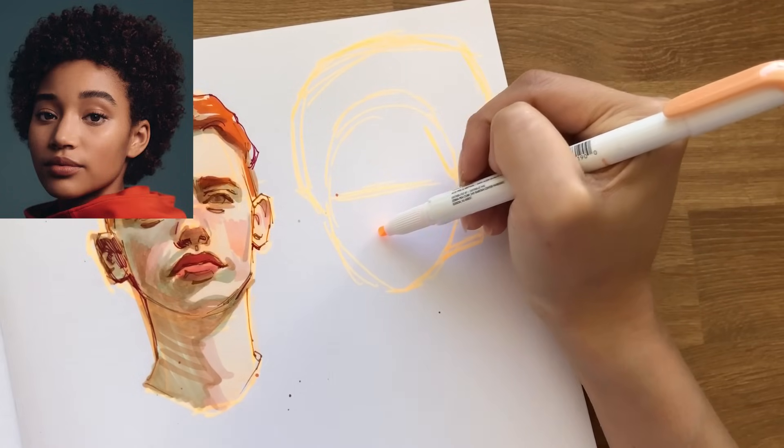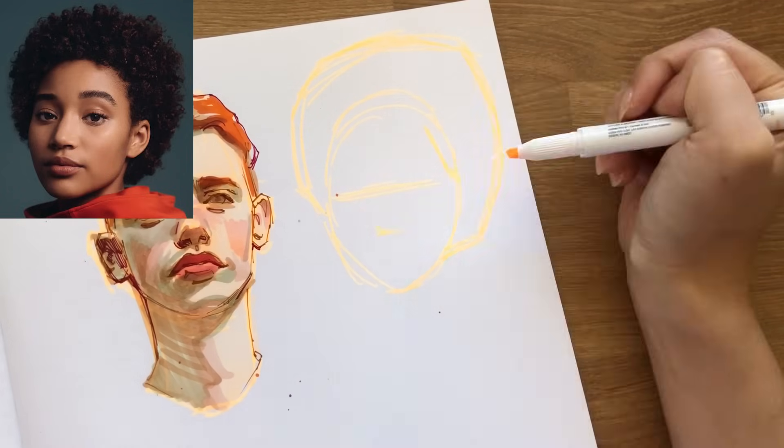I love doing the underdrawing in highlighter because it doesn't really matter how ugly the drawing is and how inaccurate it is. It just looks cool in the end when you cover it all up and it peeks through here and there. I wish I had some more colors instead of just having this orange color.